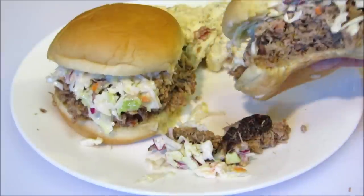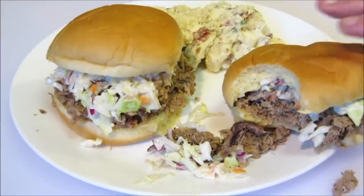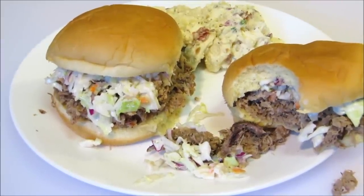Absolutely delicious. Thank you guys very much for watching — I hope you give this a try and I'll see you next time.